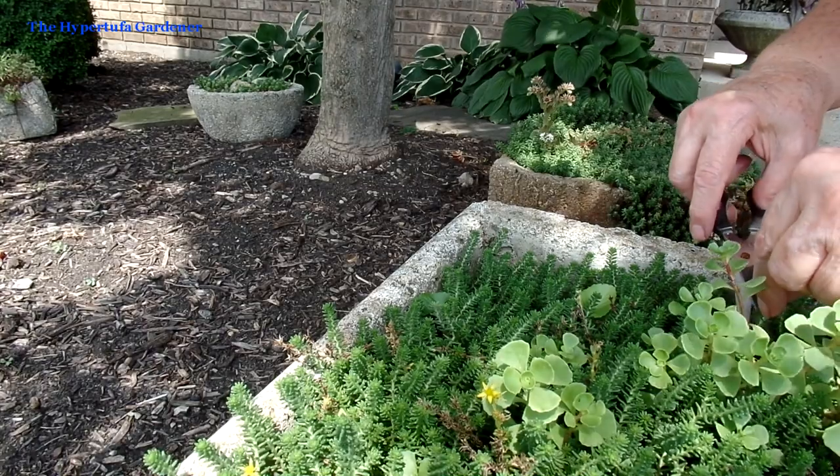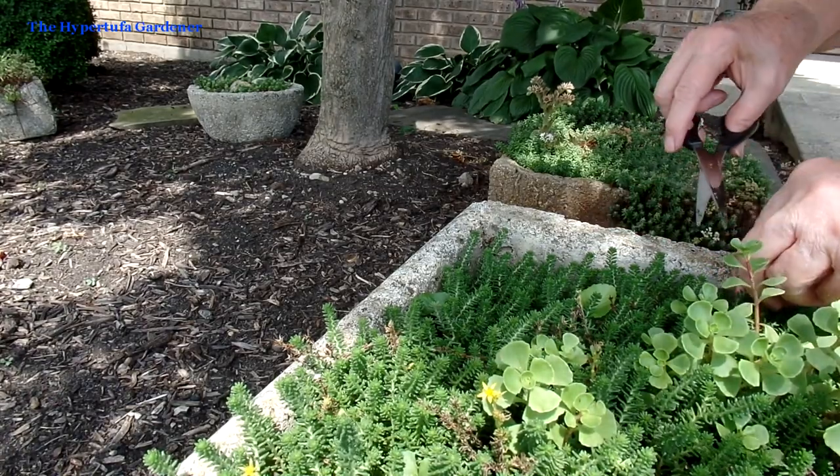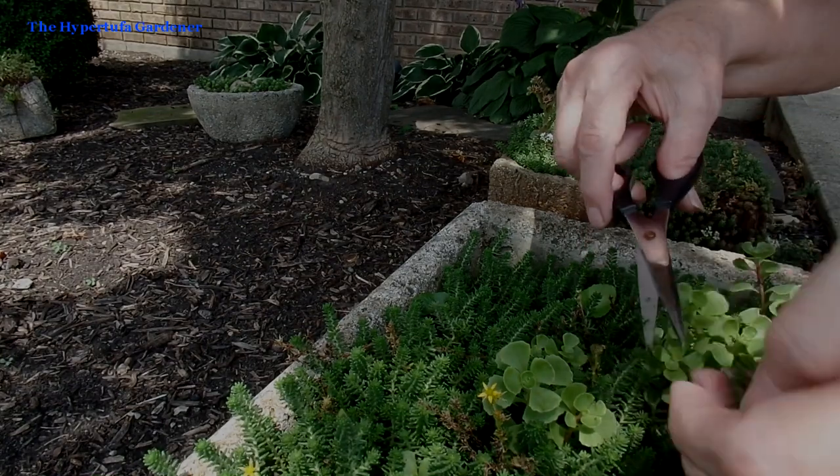I'm sorry about the wind — it's really doing a number on us here today. I don't have one of those wind covers for the camera, called dead cats — I don't have one of those; hopefully I can get one soon to block the wind from making so much noise. We've finished out front, now let's try out back.